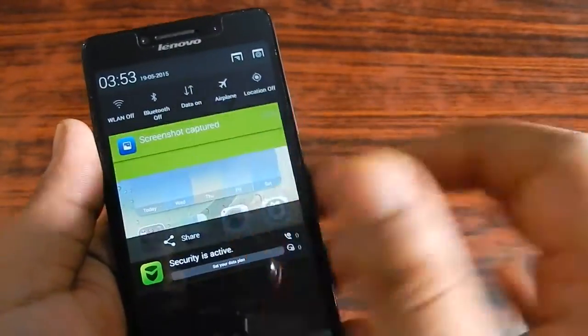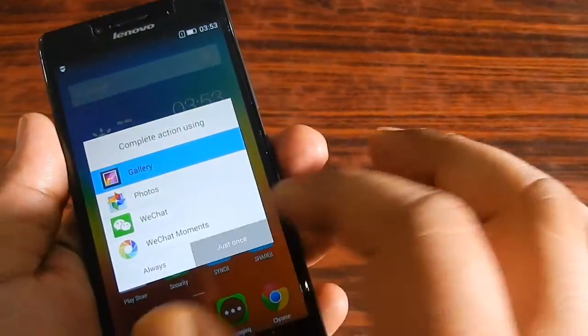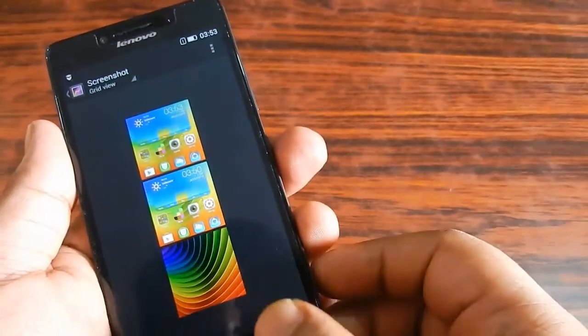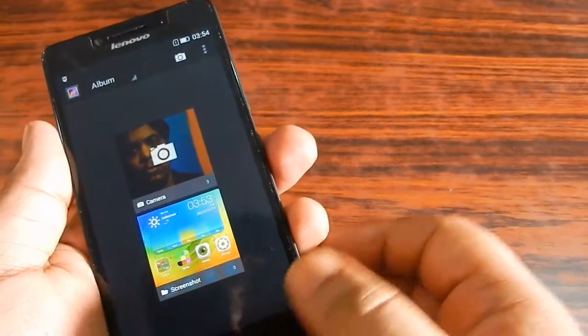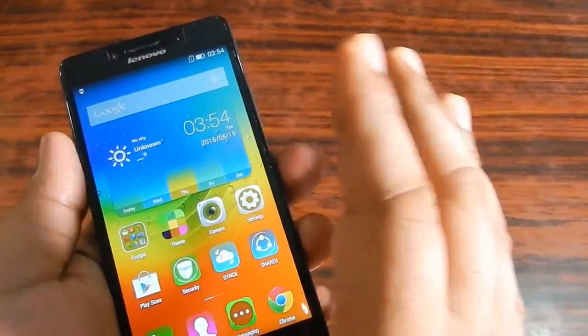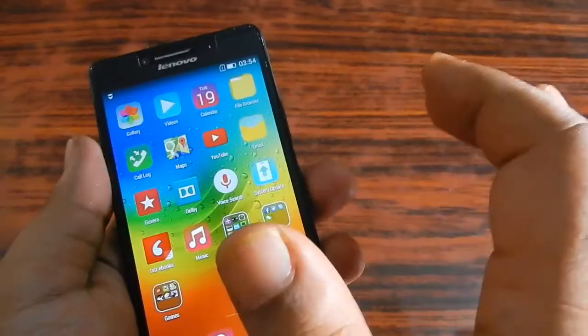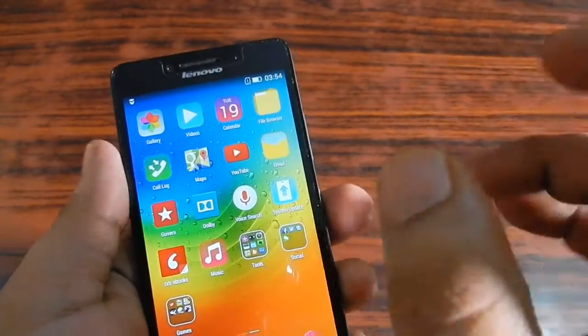It takes the screenshot silently and you can see that it saves it here. You can view it from the gallery. Since I took the screenshot of the home page itself, it looked as if I just opened the home page. Now I'm going to show you the second way of taking the screenshot.